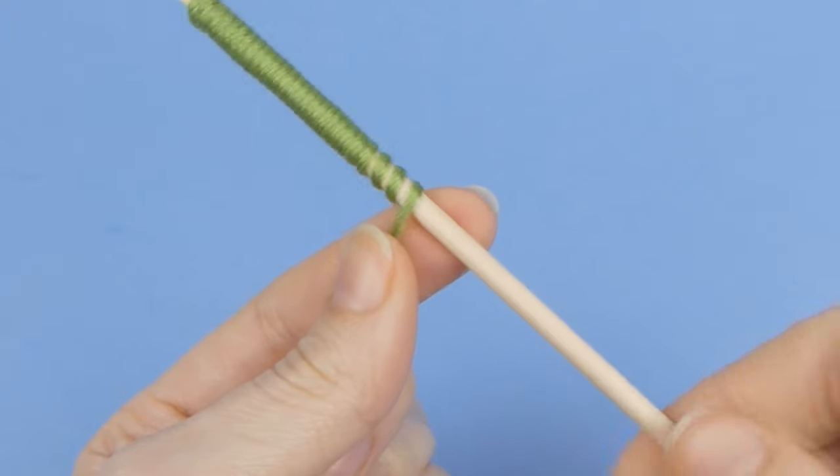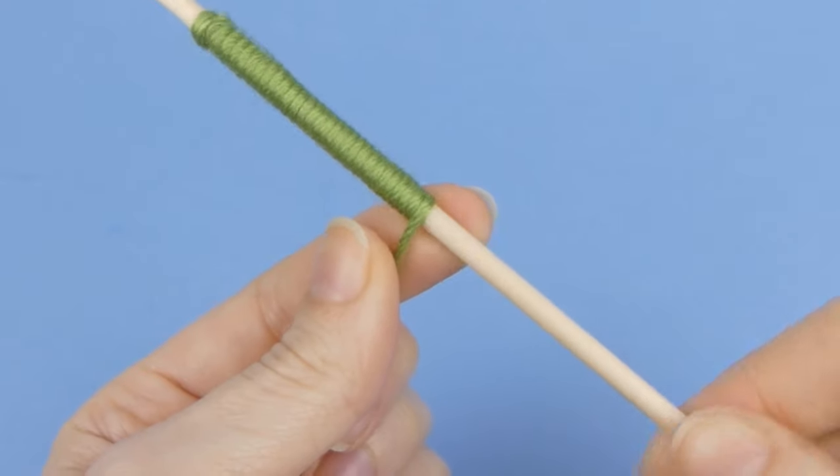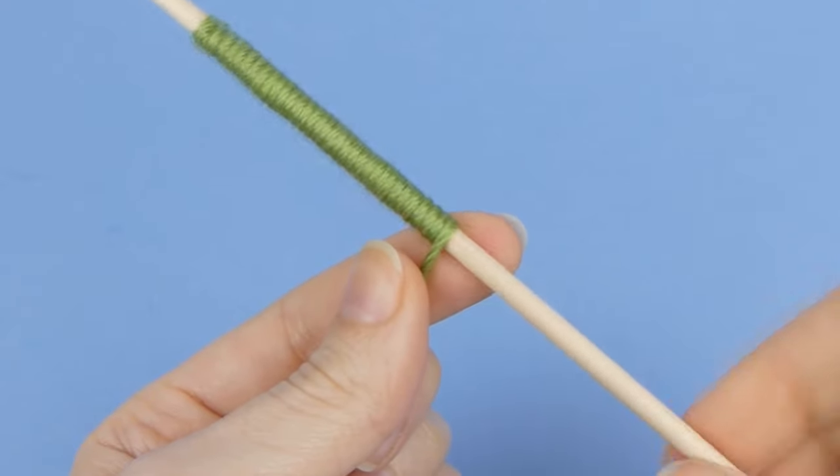If you see any gaps between the wraps of yarn, pause and push them more closely together to make sure the stem is well covered, then start spinning more yarn onto the stem.